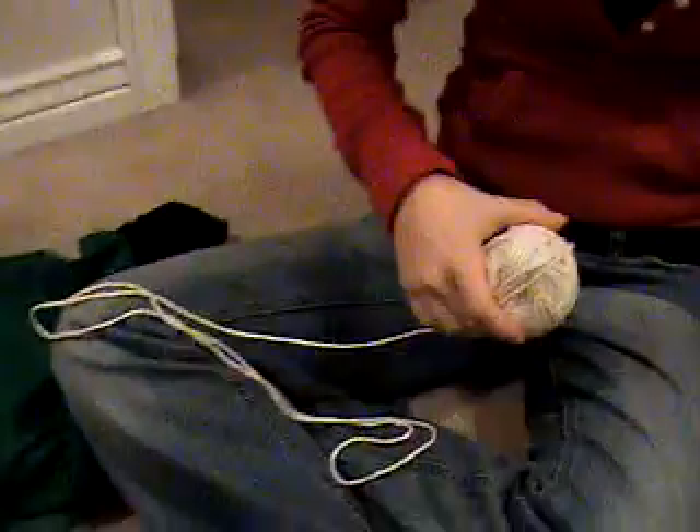First, do you need scissors? Yeah, I do. Okay, hold on. Can you see yourself? Yeah, I can. I look funny. There you go. You didn't see that. You really need scissors, so go get them now.